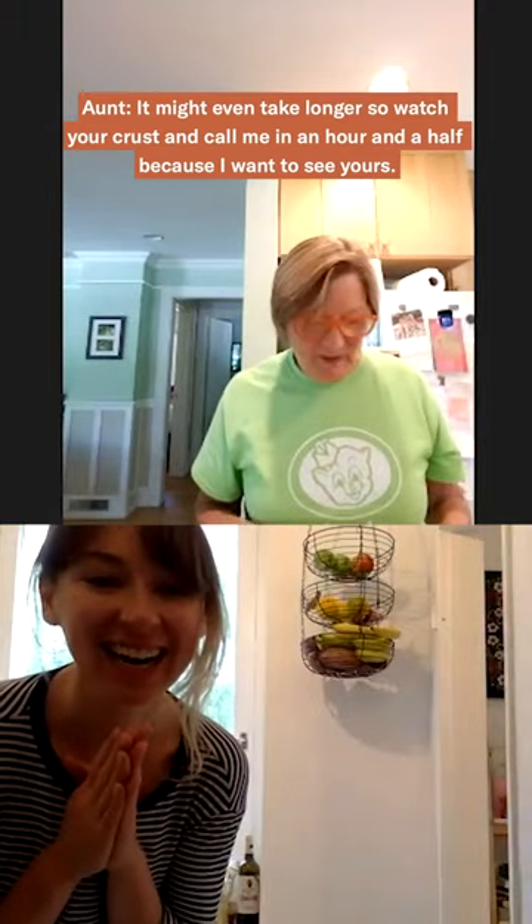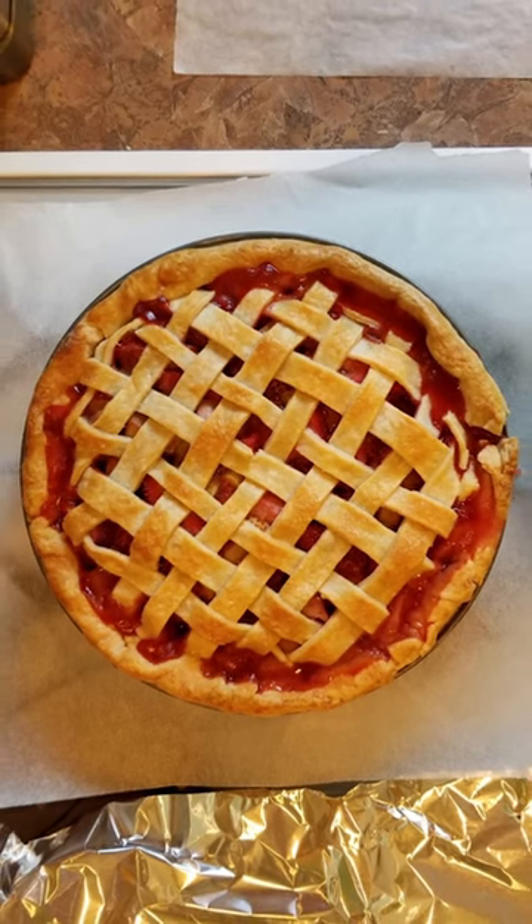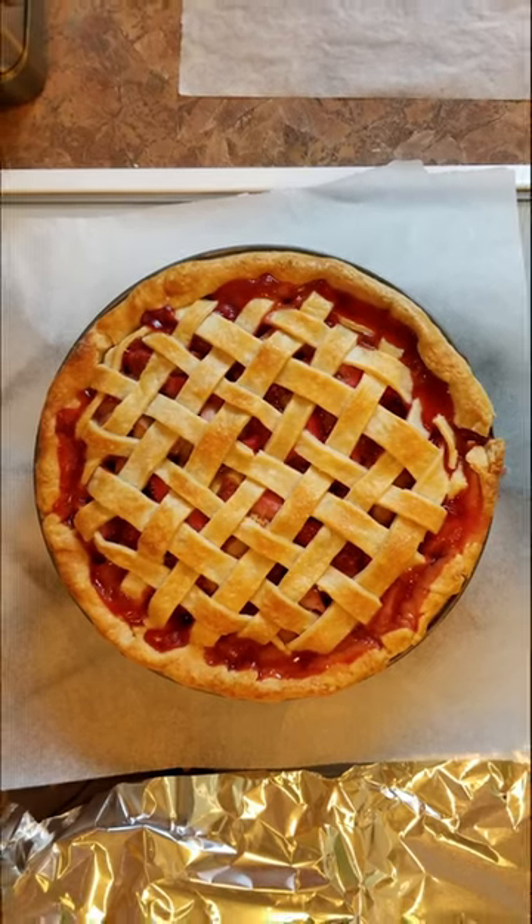Yay! Call me in an hour and a half because I want to see yours. I will show you my pie. Thank you, this was so fun. Thanks for coming.